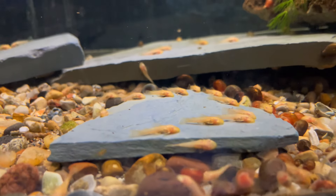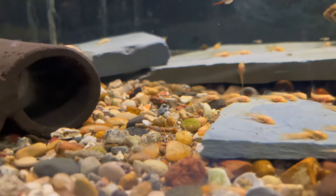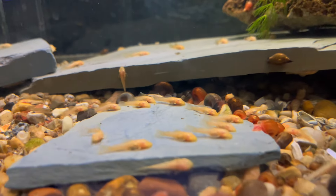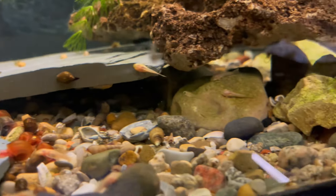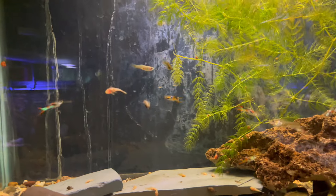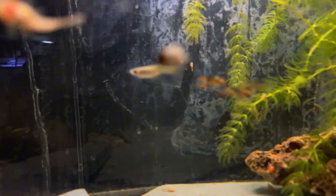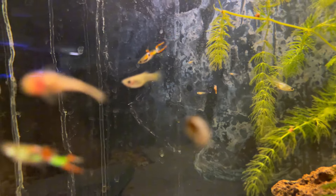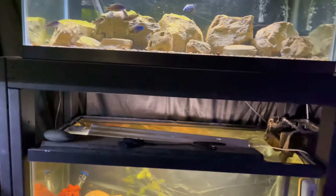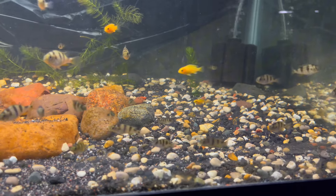Up here is another batch of long-fin bristle nose plecos that I've been growing out — these guys are starting to put on a lot of size. There are tons of them in here, I think like 60, maybe 70, I honestly don't even know. They're growing out in here with the endler guppies — well, just endlers, not guppies, but endlers — and they've got a lot of babies in here as well. That's what I love about fishkeeping — breeding the fish, growing the babies up, and watching them grow.